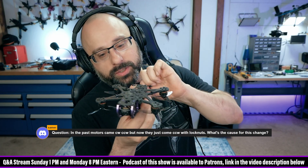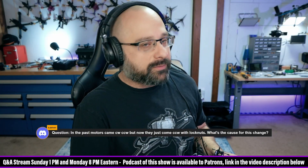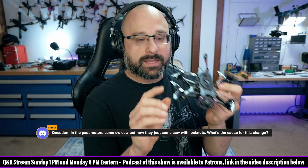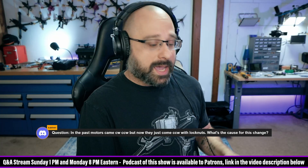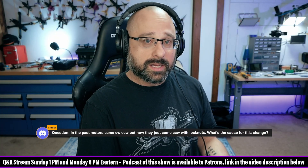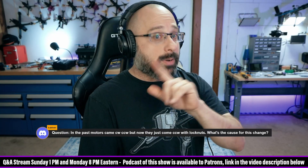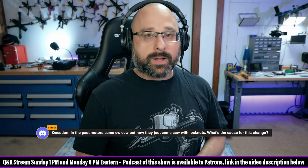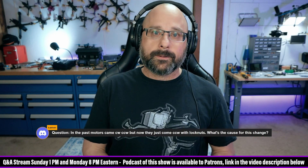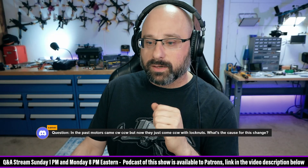So, turtle mode reverses the motor and the quadcopter flips itself over. But do you see that if turtle mode exists, then motors no longer spin just one direction — sometimes they spin the other direction. The whole point of clockwise and counterclockwise motor nuts was so that the motor could only tighten the nut, never loosen it. But if the motor spins both directions, the motor can loosen the nut no matter what. At which point, you might as well just have standard clockwise threads. What we do is use nylock nuts and tighten them down sufficiently that they don't loosen up — hopefully.